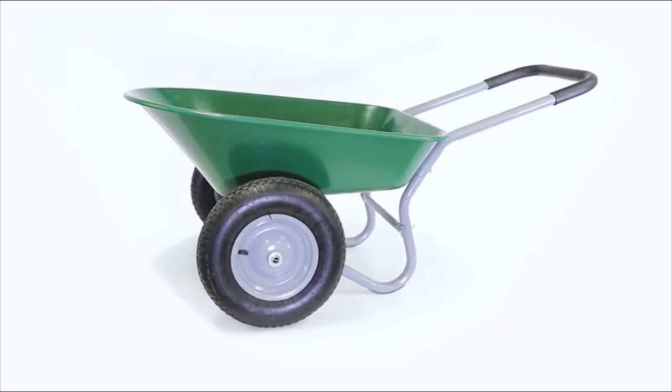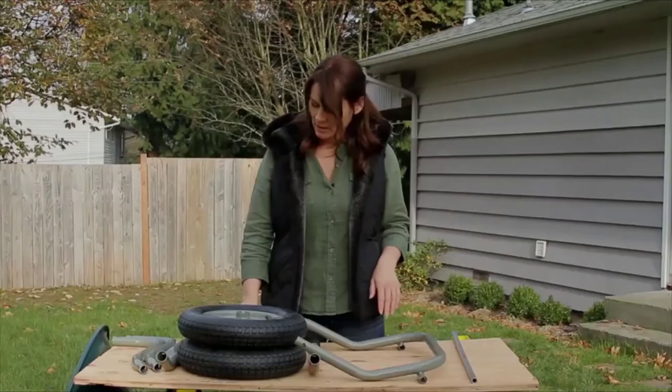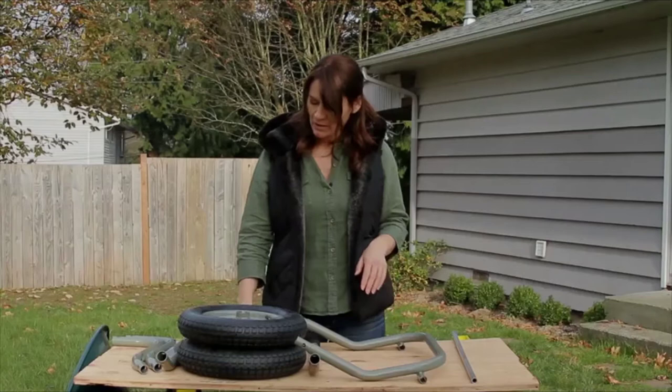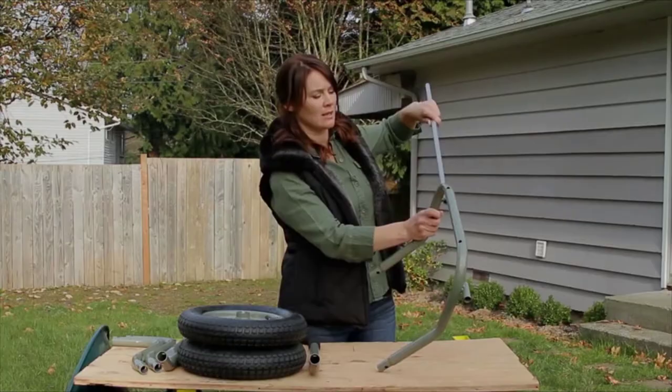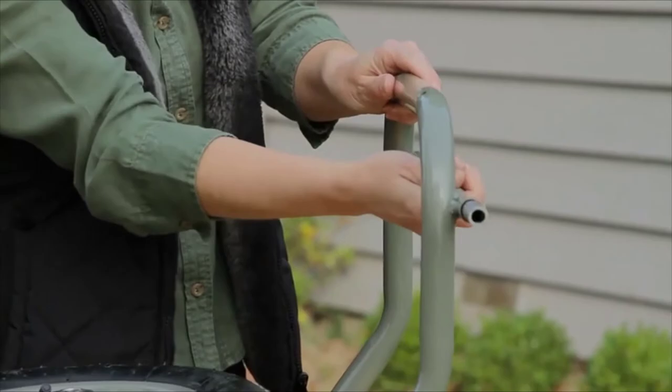Hi, welcome to How To. I am Tanya with Marathon Industries and today I am going to teach you how to put together the Yard Rover wheelbarrow. All you need to put this together is a crescent wrench and a flat head screwdriver. This is your axle and the mainframe. The first thing you are going to do is slide the axle in through both ends and we are going to put the first tire on.